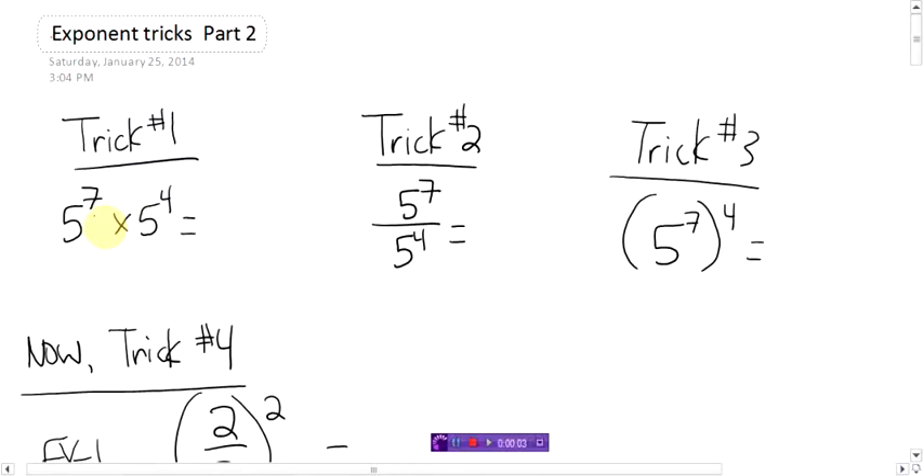Okay, so part two of exponent tricks. Really quickly, just reviewing the first exponent tricks video, you have three of them I showed you. First off, all the tricks only work if the bases are the same.